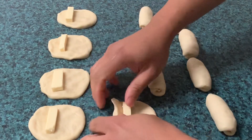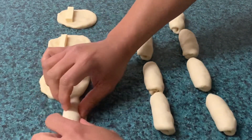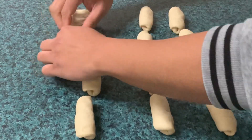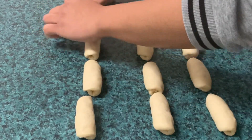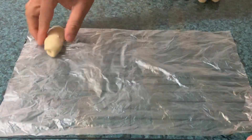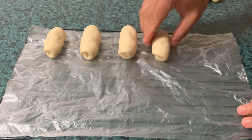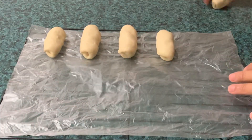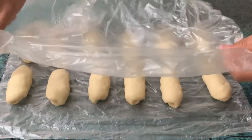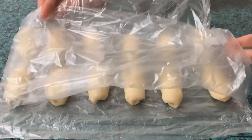Kapag na-i-balot na natin lahat, i-ayos lang natin at lagay natin sa tray. Pagkatapos, i-prove natin siya ng 45 minutes hanggang isang oras. Kapag pinapaalsa natin, takpan natin siya ng plastic para hindi mag-dry.